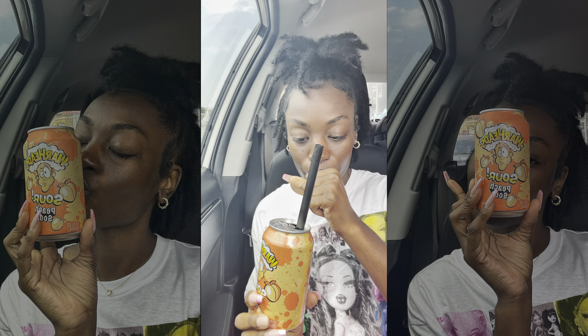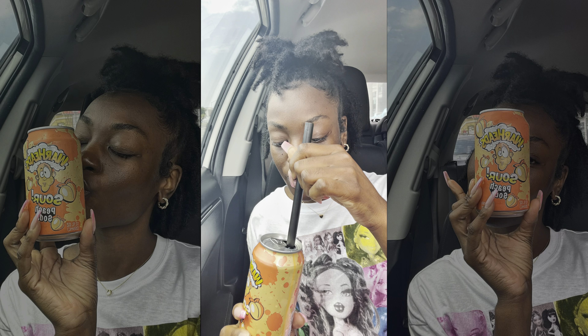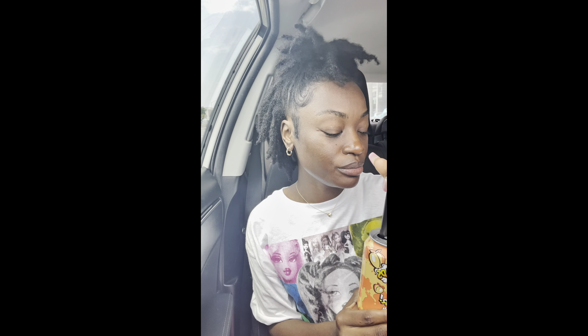Oh okay yeah, she good, and I'm already halfway done with the can — it's that good, bro. Cheers!